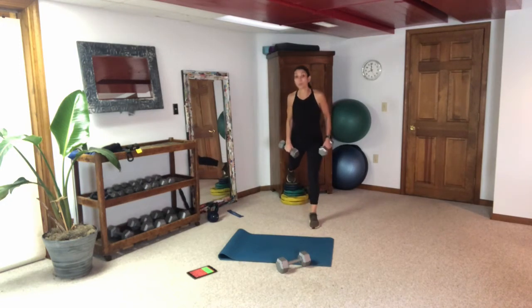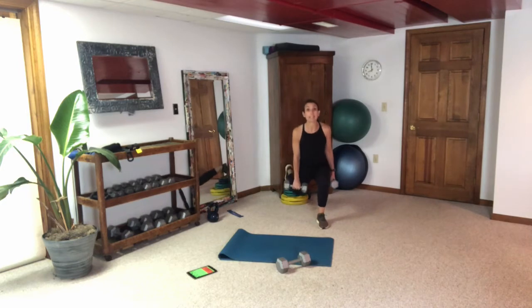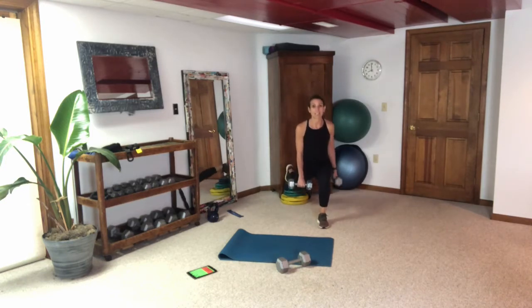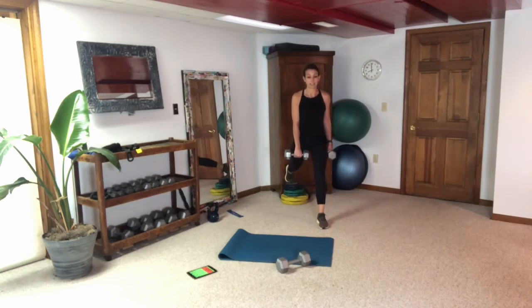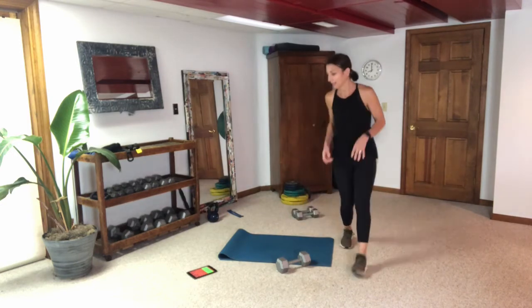Switch sides — let's see if I can do it without knocking the cabinet over. The little added element of excitement keeps you watching — you never know what's going to happen here. Push through that heel, try to get as much bend in that front leg as you can. Look in your mirror — how low can you get in that split squat?